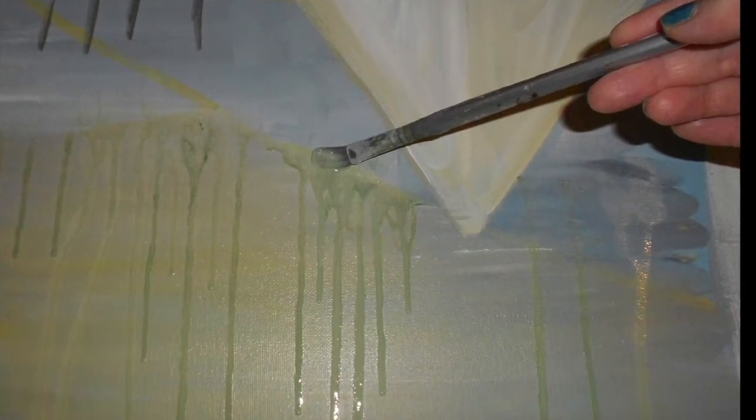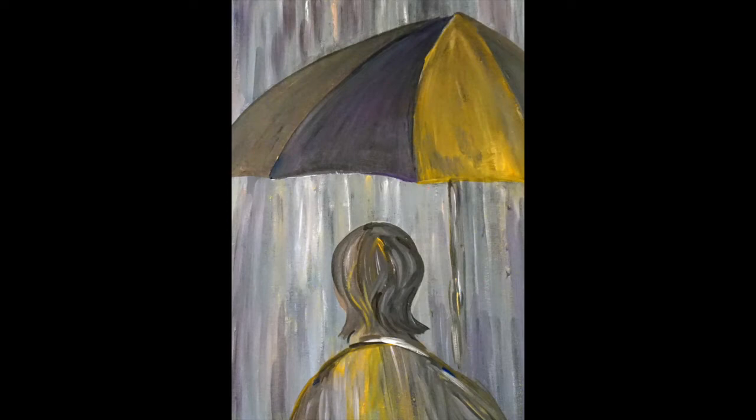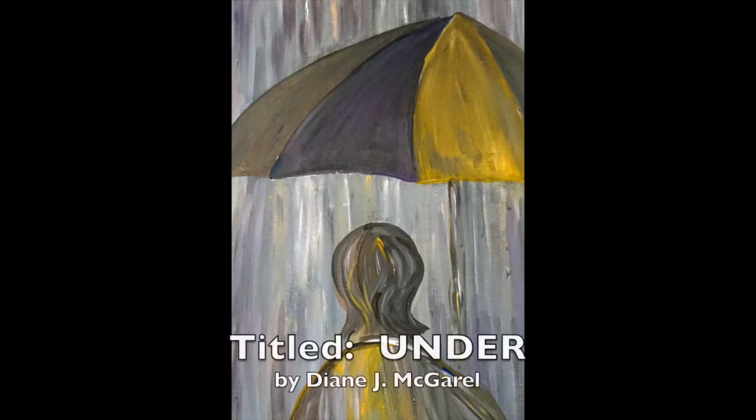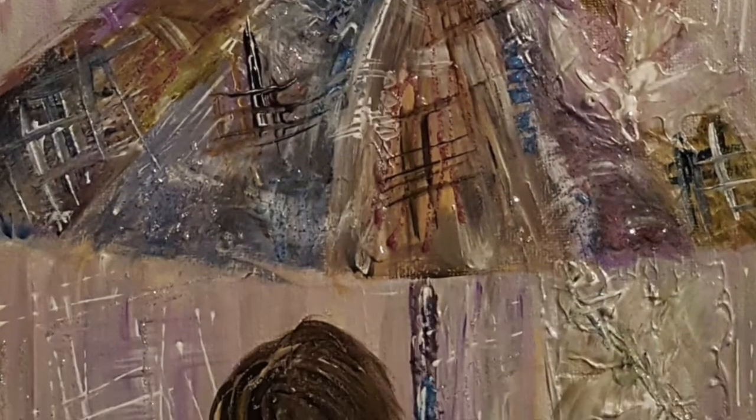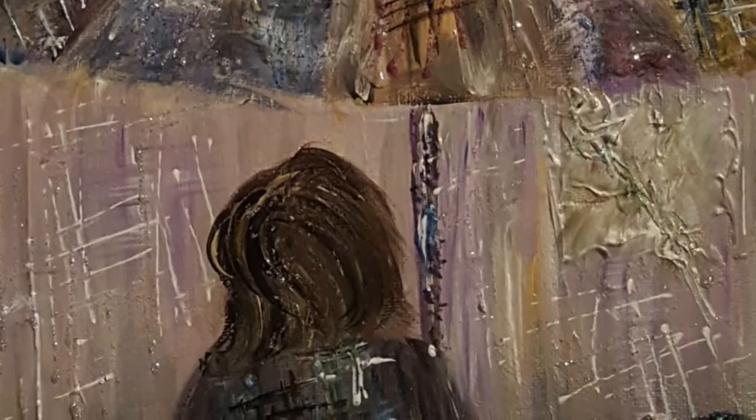Perhaps you drip the paint onto the canvas. This is a snapshot of the painting called Under. Here's a smaller version of Under and it's created a little differently.